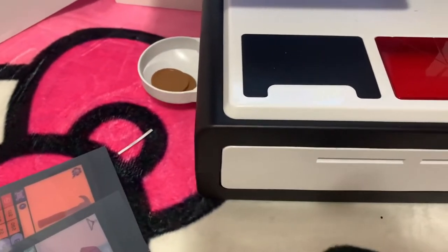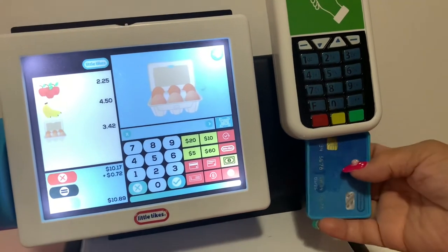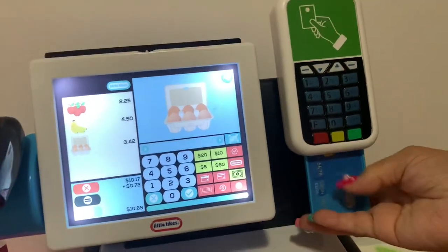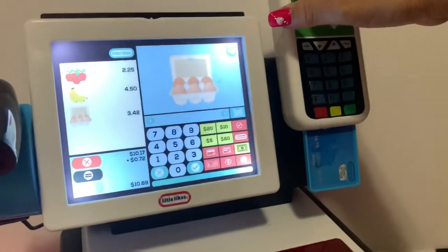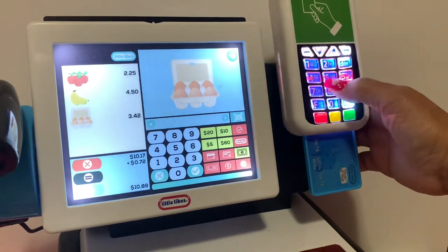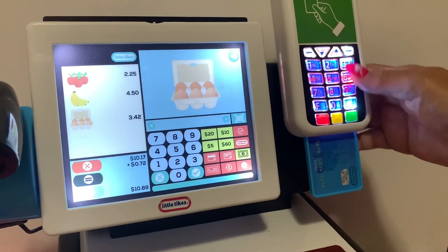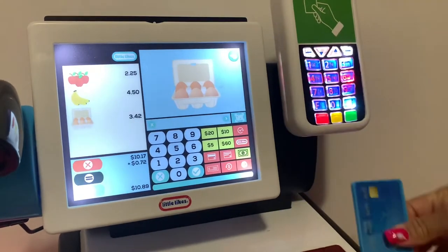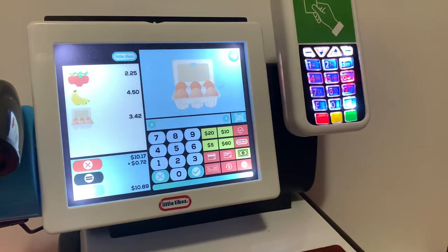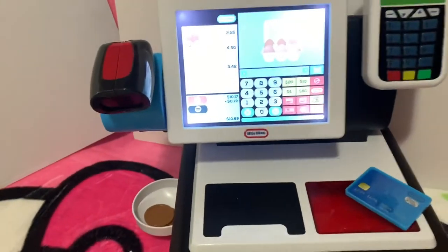If you want to give change, just close this — and the money comes out over there, that's neat! And if you want to pay by credit card, you just scan your credit card right here and you hear the sound. There you go — how nice it is! My credit card is done.